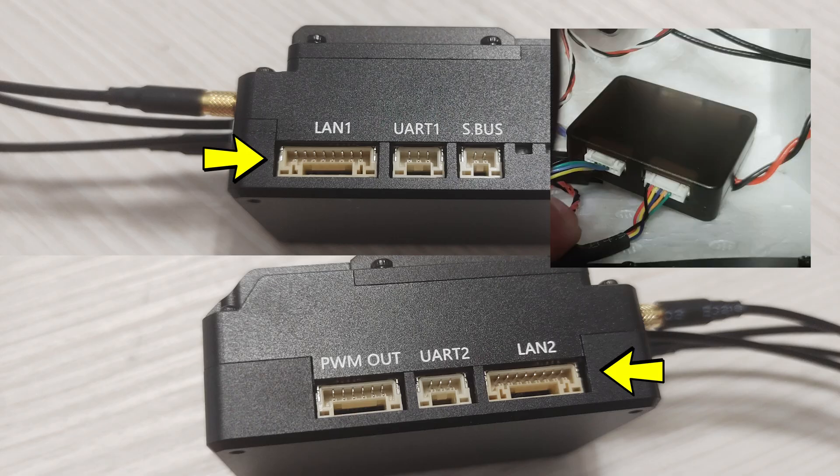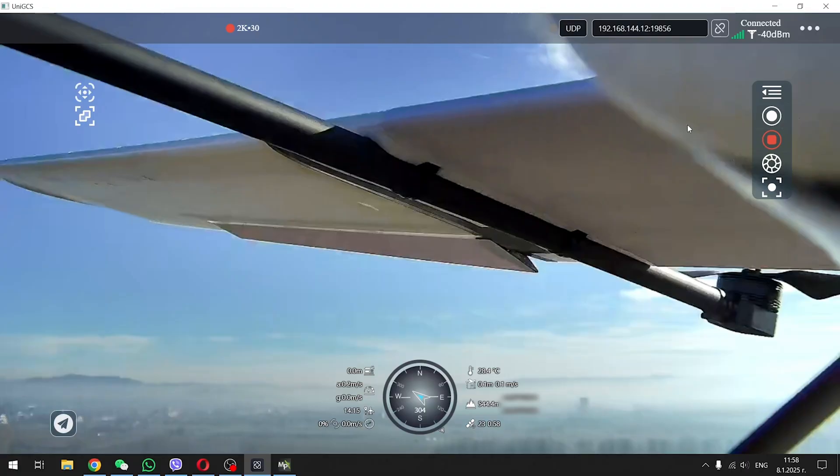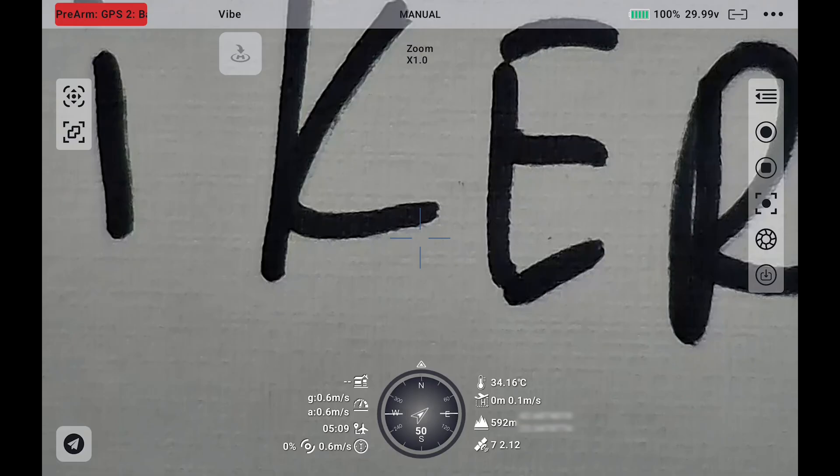The air unit has two camera inputs, so you wouldn't need the FPV hub of the HM30 system to use two gimbals or cameras together. It works with the new UniGround Control software, which now works much better on Windows compared to Siyi's version of QGroundControl, and also seems to work better on the radio compared to the Siyi FPV app. The home arrow also seems to be a tad more accurate.